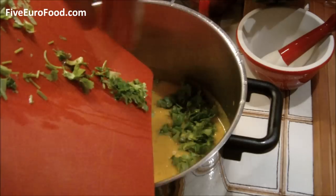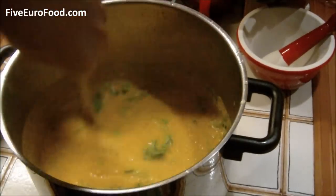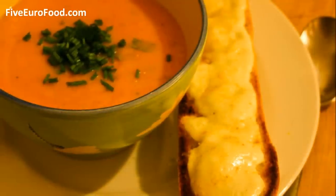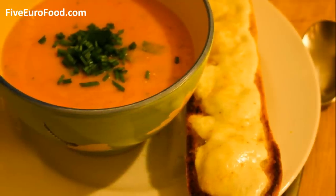Once this is done, transfer the rest of the coriander into the soup and stir well. Serve out into bowls and you can serve it with some nice fresh bread or a similar side dish. You can top it off with some chopped chives for a bit of colourful decoration.